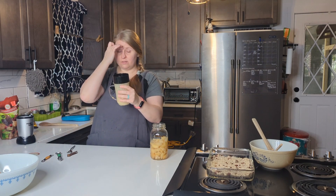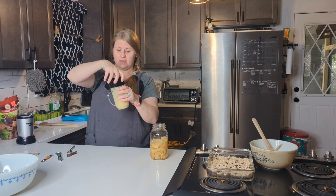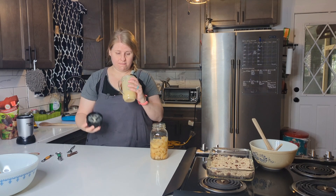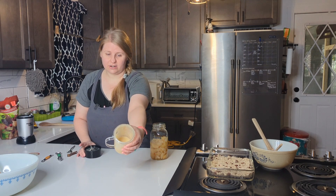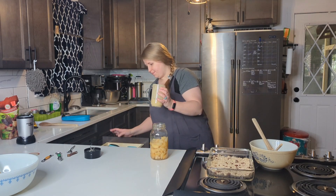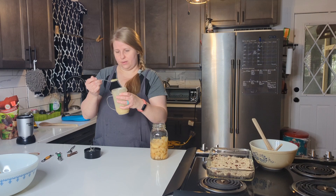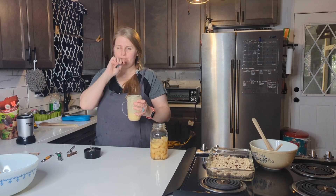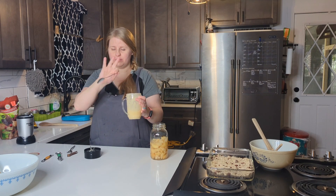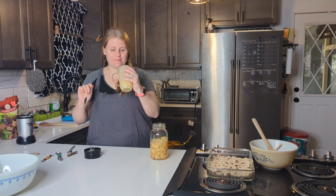For my little family, this is the best way to make sauces — and me actually making sauces is kind of crazy. You see how smooth this is? It's like the creamiest, smoothest applesauce you've ever had.